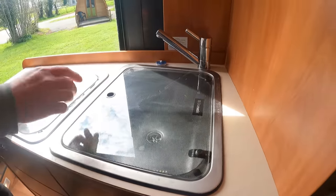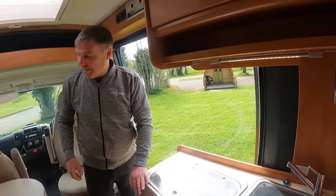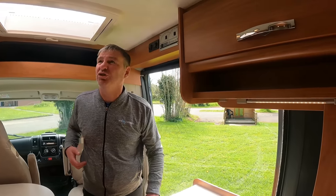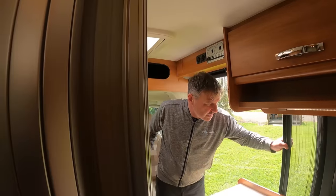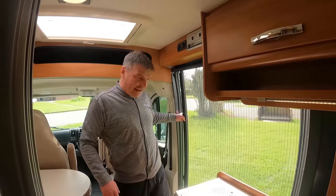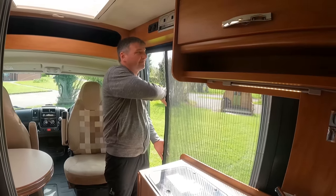We've also got the sink. We've got no other room because it's continental. We're going to have to give this a clean — it's only just come in really isn't it? It's only just come in. You're getting to see them as we see them. Fly screen on a sliding side door.